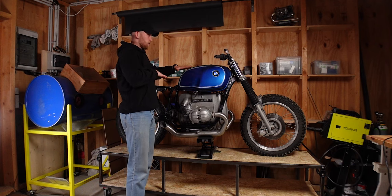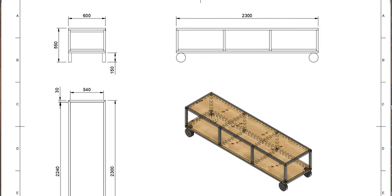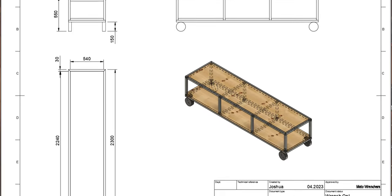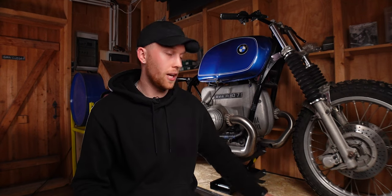First, I would adjust the height of the bench to your own height so that most of the bike is at your chest level — that makes it so much easier to work on the bike. Second, I would upgrade the wheels and also go for more support in the middle. You can take the same plan I've used for this workbench but just build it from wood — you can find the plans down below. And lastly, I would go with a thicker top plate than I did in the other video.